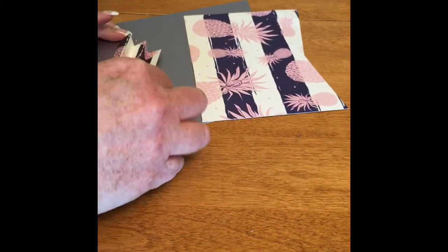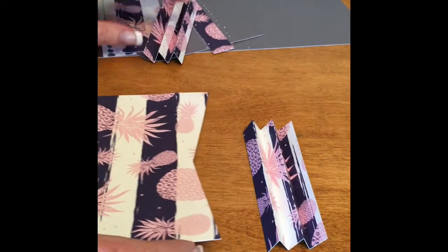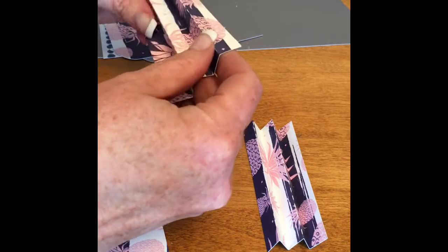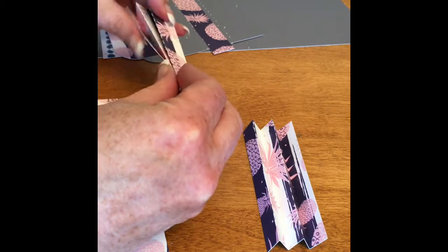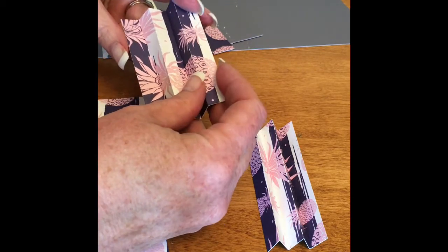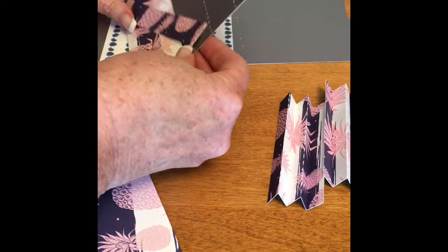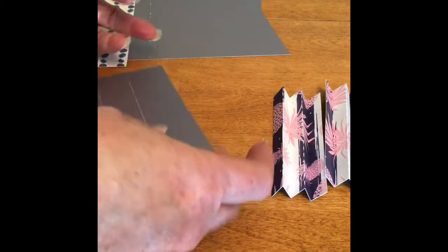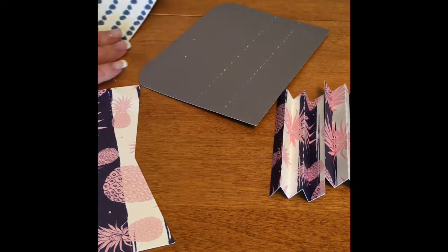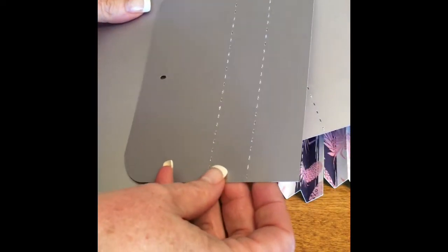There are three files that you'll have to download. You can print them out and use them as templates for your cardstock. I cut mine with my Cameo so the score lines are already done, but you'll have to score yours by hand. You'll want to cut out the base and the lid - the files are named that.